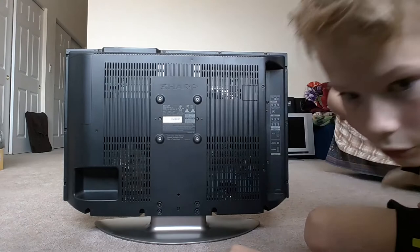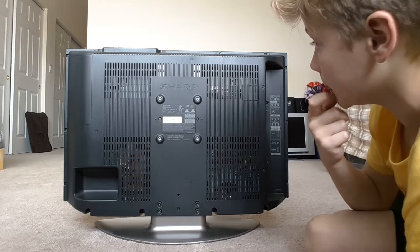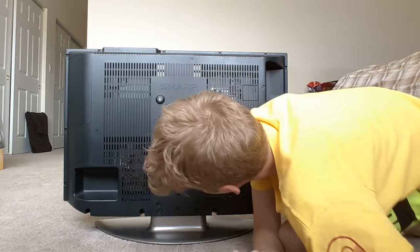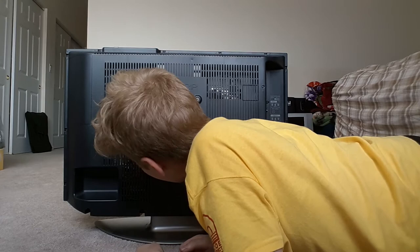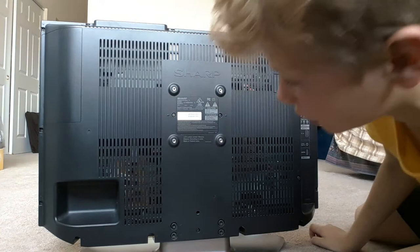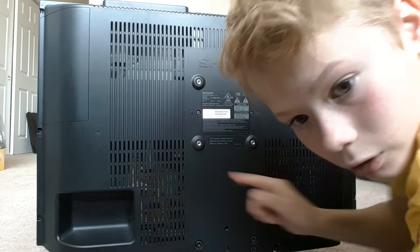If you turn it around you can get a sneak peek at the power board and the main input and driver board. You can see the power cord, a copper coil, a fuse, a volume component, a heat sink, another copper coil, a capacitor, and a bunch of other components on the power board. You need to zoom in to really see it, but you can make out the copper coil up there.